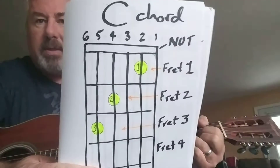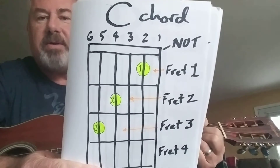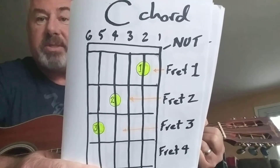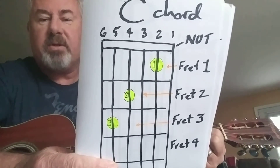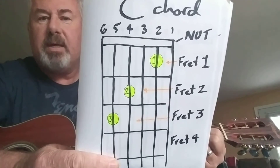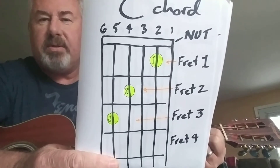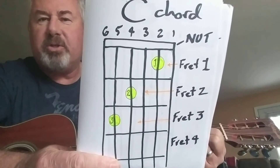Now we're going to go to a C chord. You can see the top of the diagram — I have the nut laid out. This is the same way you're going to see it on any charts. If you go to ultimateguitar.com, you can see I've noted the frets going down the side, and the dots are where you put your fingers.